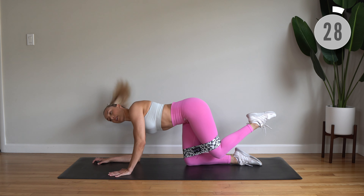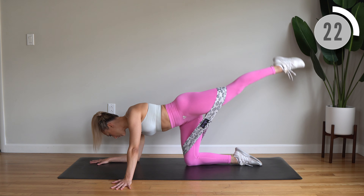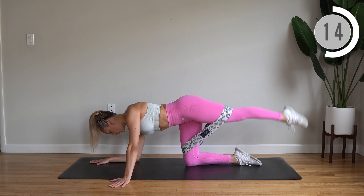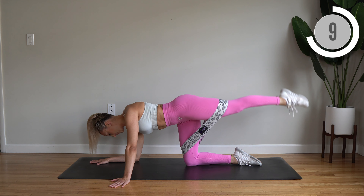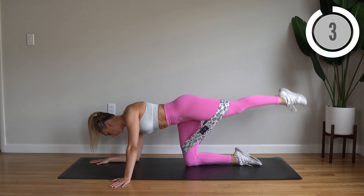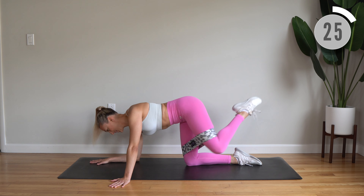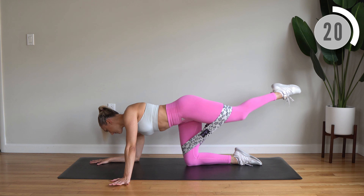Drop into your right elbow, other arm extends forward. We've got lift and lower — squeeze, lengthen long. Stay here: lift and crunch, inhale, exhale. I know it's really burning at this point — keep that leg lifting and lengthening.